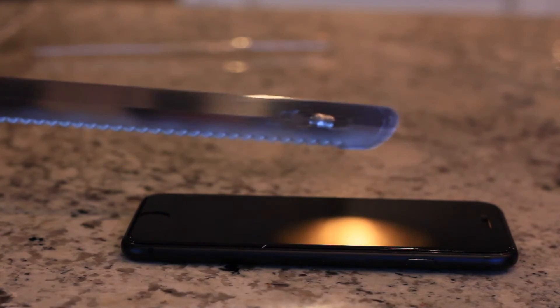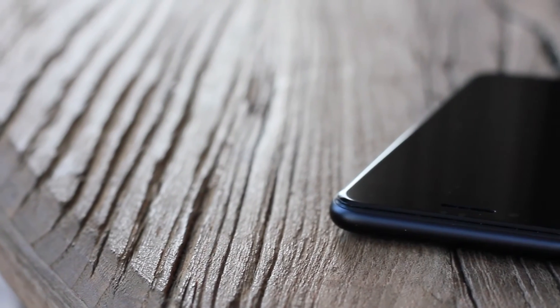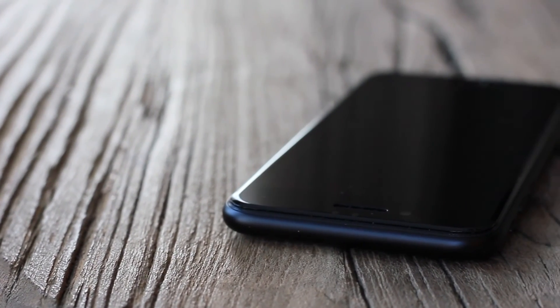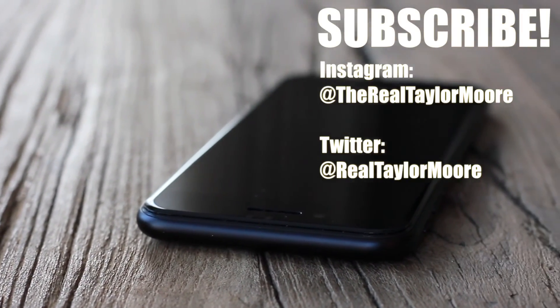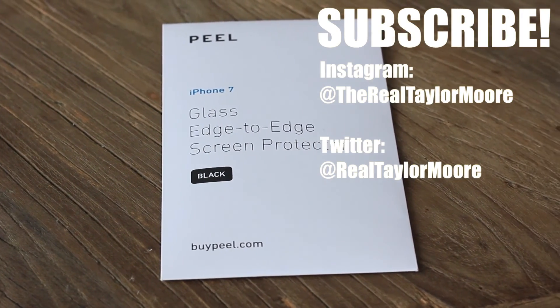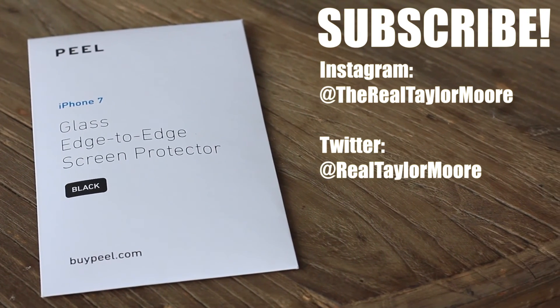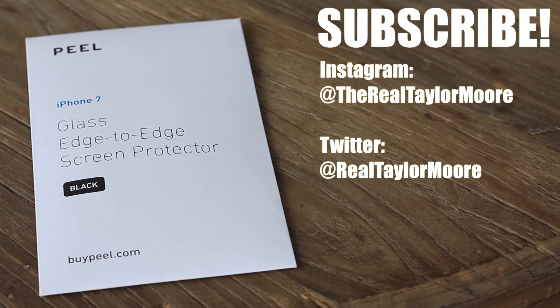I'm going to keep using it, and if I see any differences I'll throw an annotation here to let you all know. Well that's it for today guys, thanks for watching. If this was helpful for you, go ahead and hit that subscribe and like button. All of my subscribers are going to be entered to win some free products by Peel — those products will be drawn here in the next few weeks, so go ahead and get subscribed. I'll catch you in the next one.